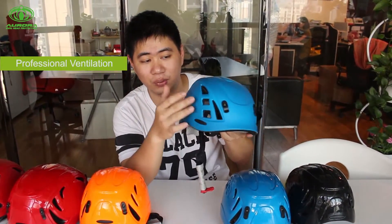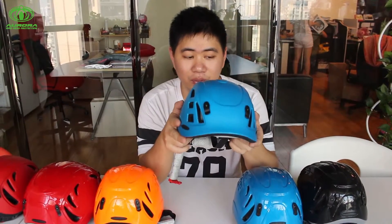And for the design, we have the ventilation channels here, so the air will flow inside to keep your head at a cool temperature. So this is quite a good design. Thank you very much.